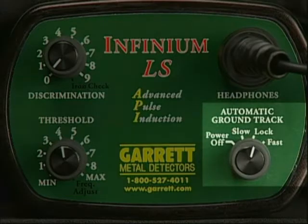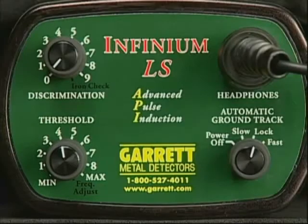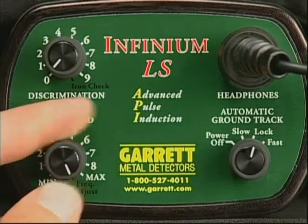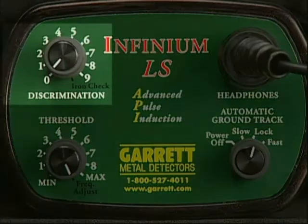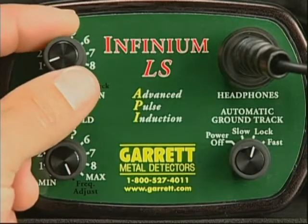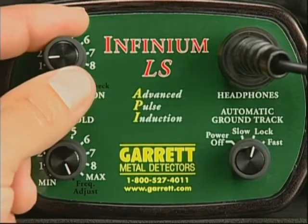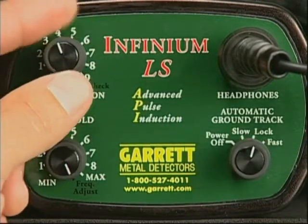Make certain the automatic ground track dial is set in the lock position. Then turn the threshold dial beyond maximum to frequency adjust, and you'll notice that the audio threshold increases before dropping back to a lower level. The detector is now in a frequency adjust mode and can be adjusted by slowly turning the discrimination knob. Because the Infinium offers 32 different operating frequencies, you'll want to turn the dial in very small steps, pausing after each adjustment until you obtain a frequency that minimizes any interference.